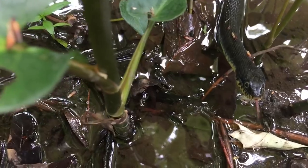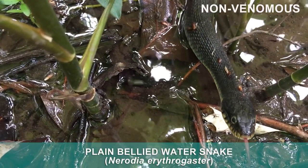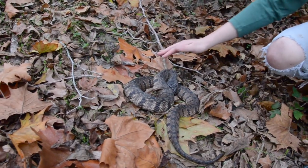Can you tell if this snake is a water snake or a cottonmouth? What about this one? Or this one?